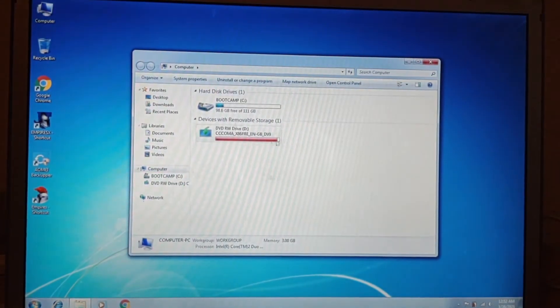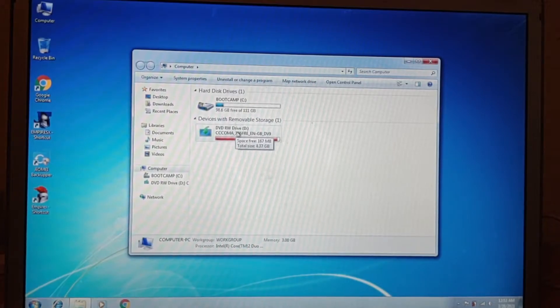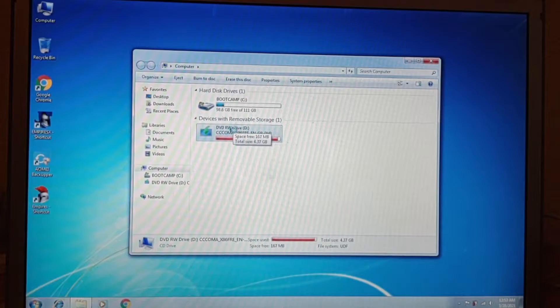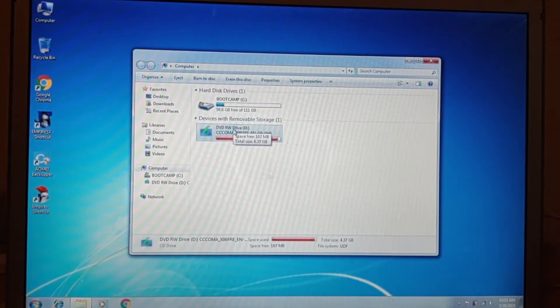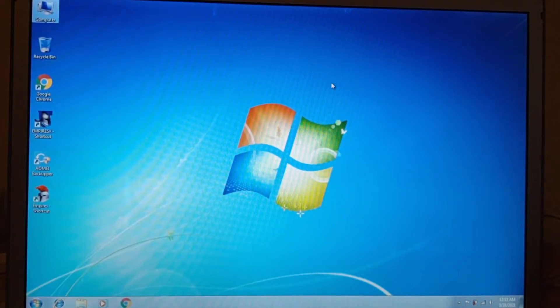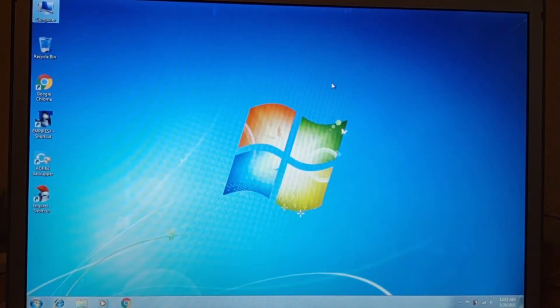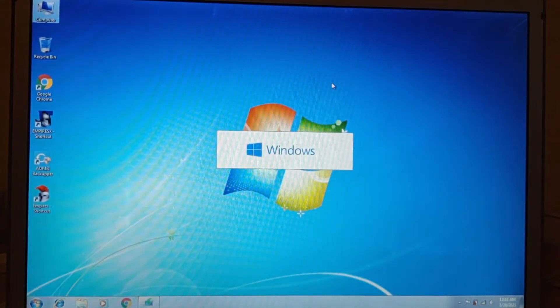Click on My Computer and select the installer drive, which is the DVD installer. I chose this option because this MacBook has a DVD drive built-in. Now just click Setup. Be very patient because it's a time-consuming operation.